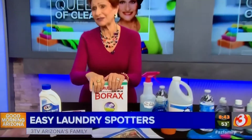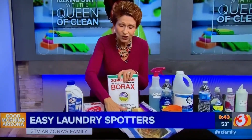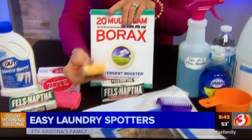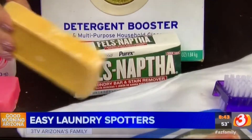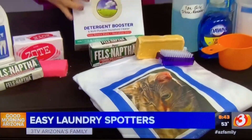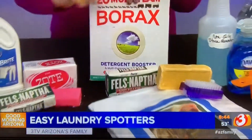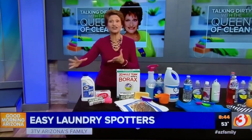This one is the Queen's Power Paste. I really like this one because it's very natural and very easy to use — great on underarm stains. Wet the clothes where the spot is, take your bar of Fels Naptha bar soap — just old yellow bar soap — wet it and lather it up onto the stain. Then sprinkle on a little of your 20 Mule Team Borax, work it in or use a brush on it, and launder as usual. It does a great job.